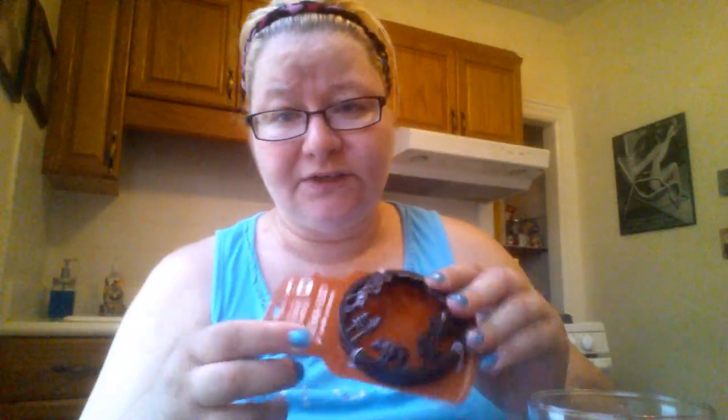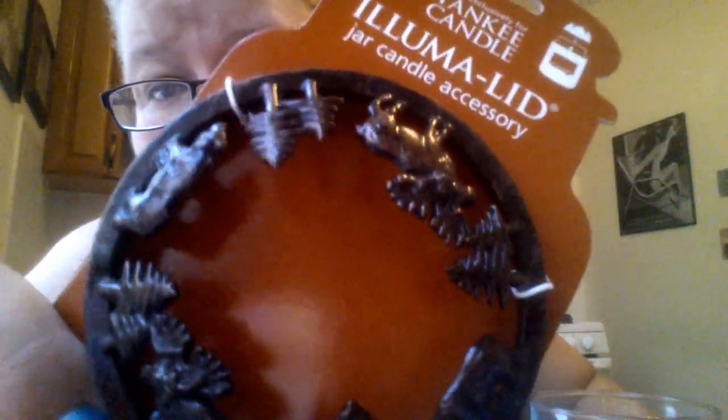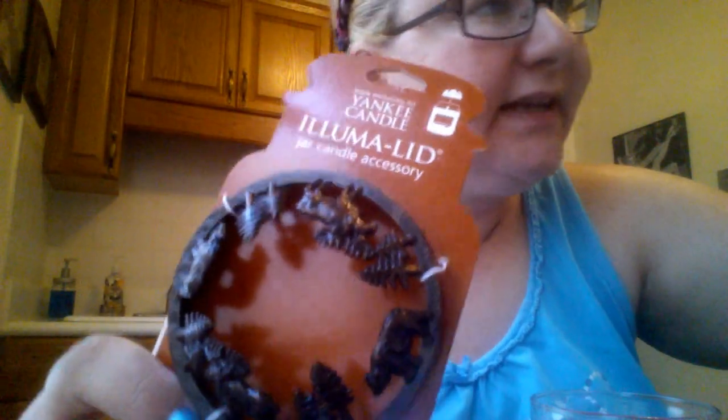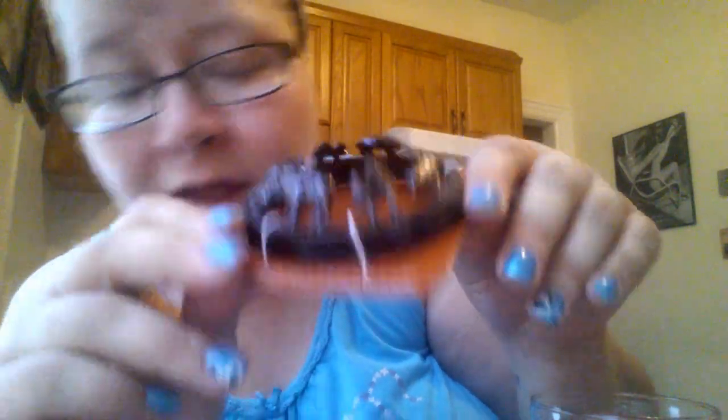Now I remember the thing on my list I couldn't figure out! I picked up this Aluma lid from the Lodge collection, which will go nicely with my bear candle holder. It's got little moose, bears, and trees on it. This was six bucks. When I was reading my receipt and it said 'Aluma bears' I had no idea what it was — but that's what this really cute Aluma lid is.